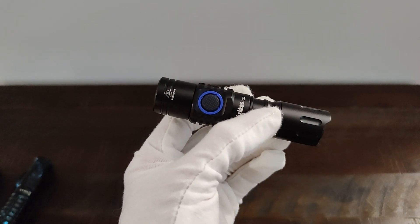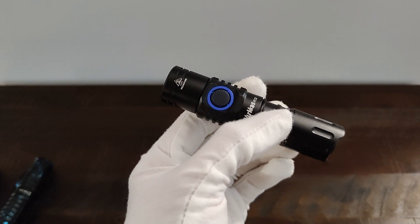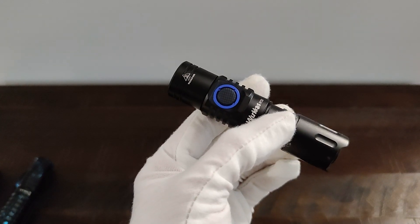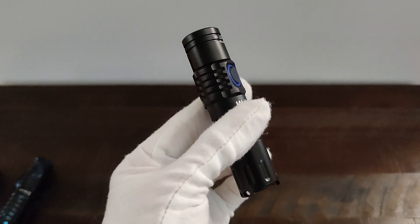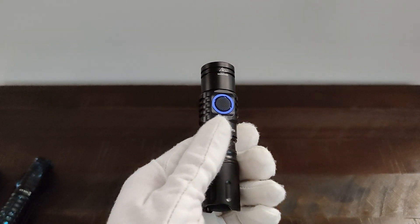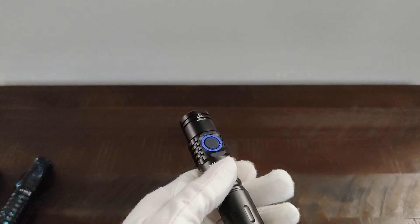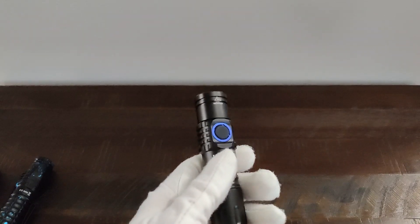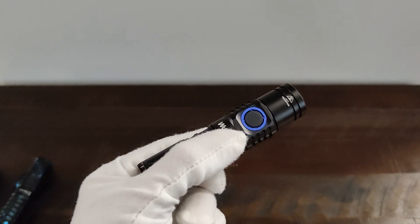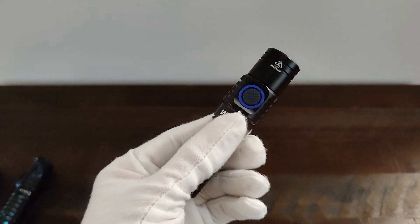With an 18350 cell on turbo, it was 44.0 degrees Celsius or 111.2 degrees Fahrenheit, and the battery was at 3.85 volts. On high, it was 39.0 degrees Celsius or 102.2 degrees Fahrenheit, and the battery was at 3.95 volts.